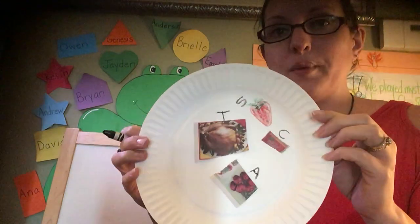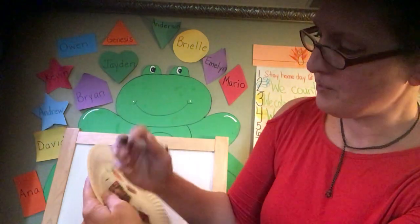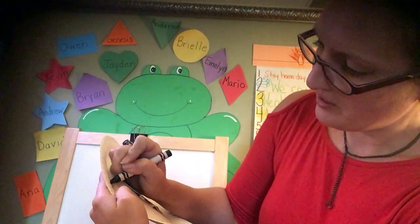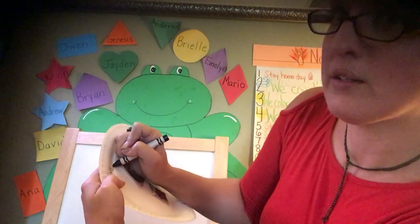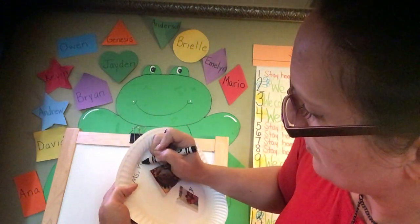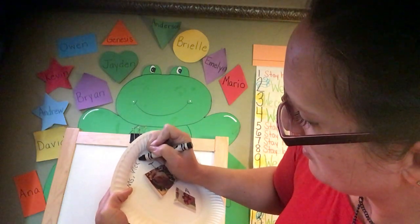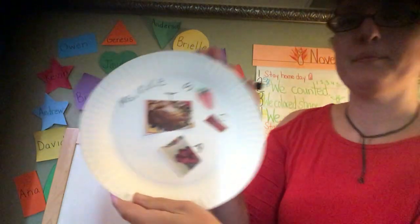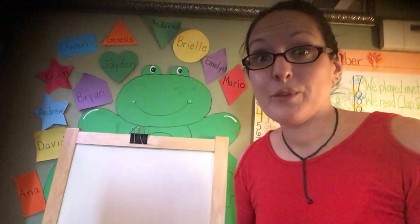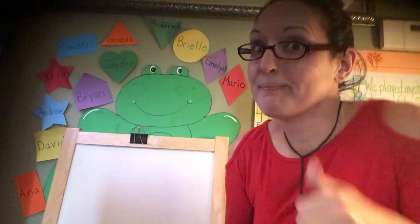So there's our healthy plate of food. And don't forget, write your name — this is Miss Vicky's healthy plate of food. I can't wait to see what you come up with. Have fun with this. Pick something yummy. Bye, bye!